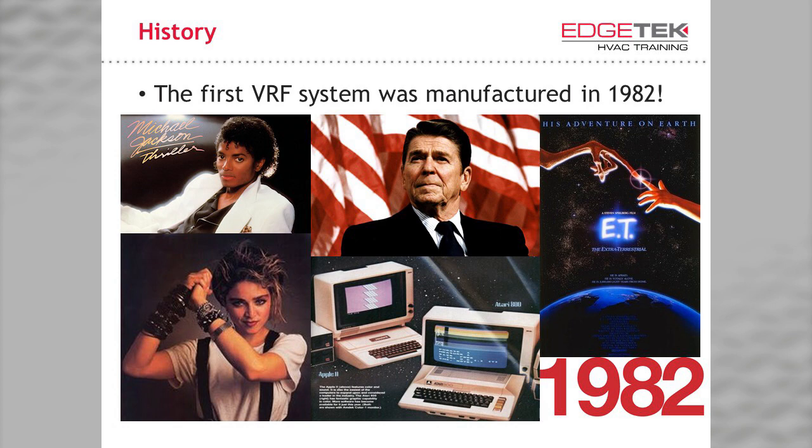Many of you weren't in HVAC back then, and some of you may not have even been alive. The first VRF system in the world rolled off the assembly line in 1982, a little over 35 years ago. The system design has gone through many improvements, much in the electronics department. If it's been around so long and it's so great, why isn't VRF everywhere? Well, the short answer is that it is everywhere. VRF and inverter-driven ductless systems are some of the most common systems worldwide.